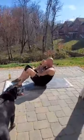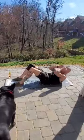Next up, sit-ups. Base of the neck goes over the base of the spine — 20 of those.